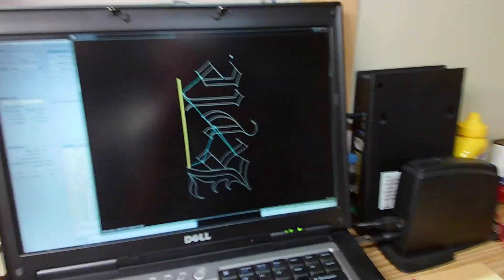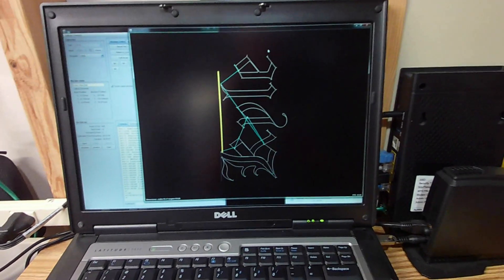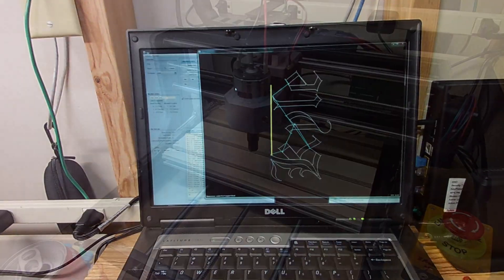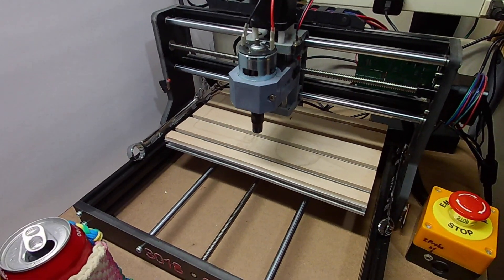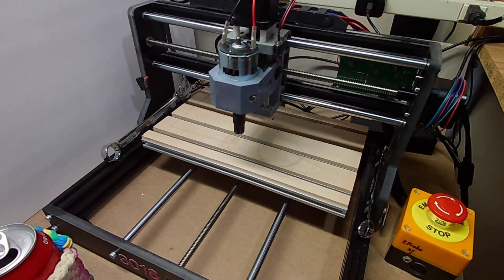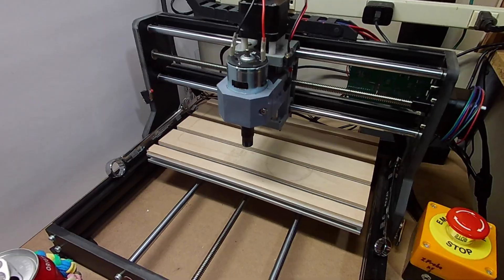Let's get a refresher and look at what happened initially. I'm going to run the code we had used for the backside of a cribbage board and see how that works. When I send this, the spindle should come on and start to cut — but here's what happens: the spindle starts to spin up, the servo motor starts to move, and this is too much power for the controller, so it fails.